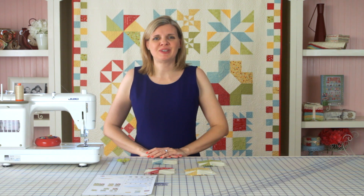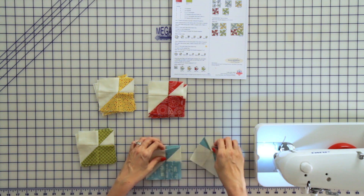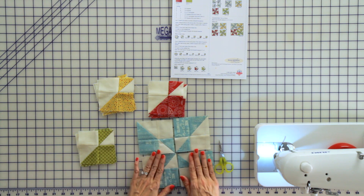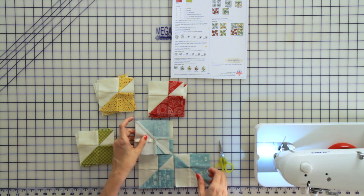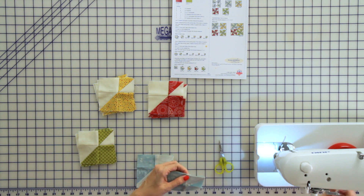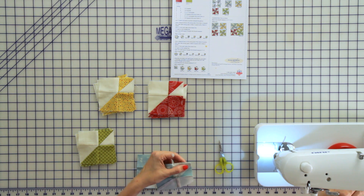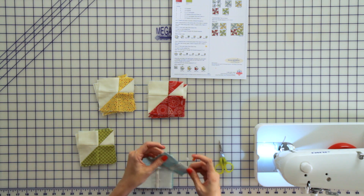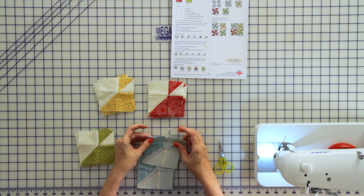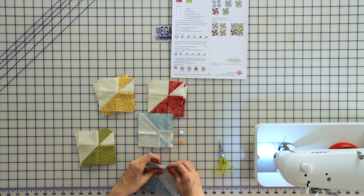To make your large windmill unit, take your four small windmill units and lay them out according to the pattern. Put them right sides together, pin, and chain piece them together. All of your seams should nest — you've got seams going to the left and seams going to the right — and if you followed the pattern, all of your seams should nest perfectly.